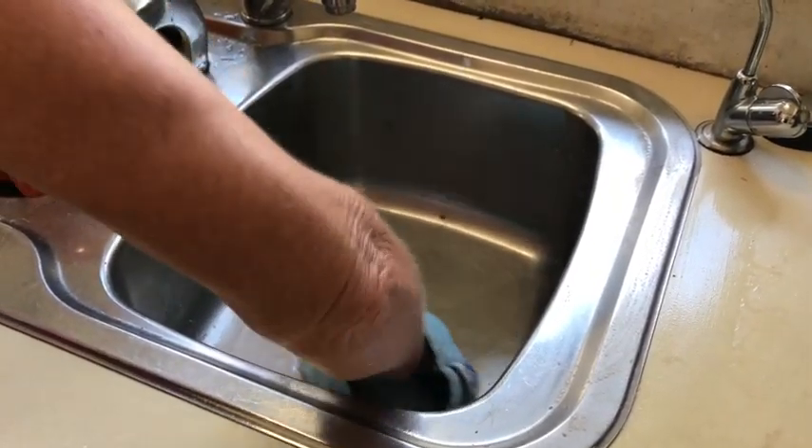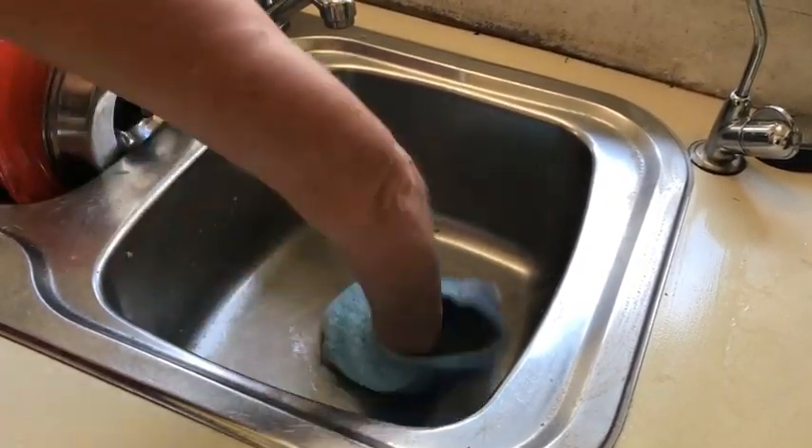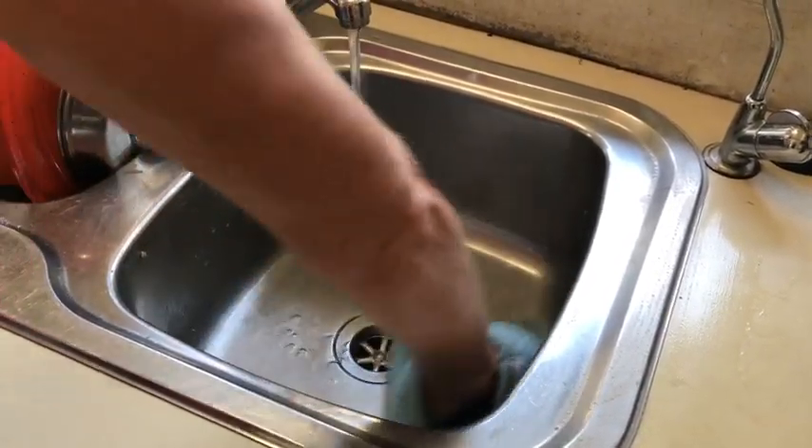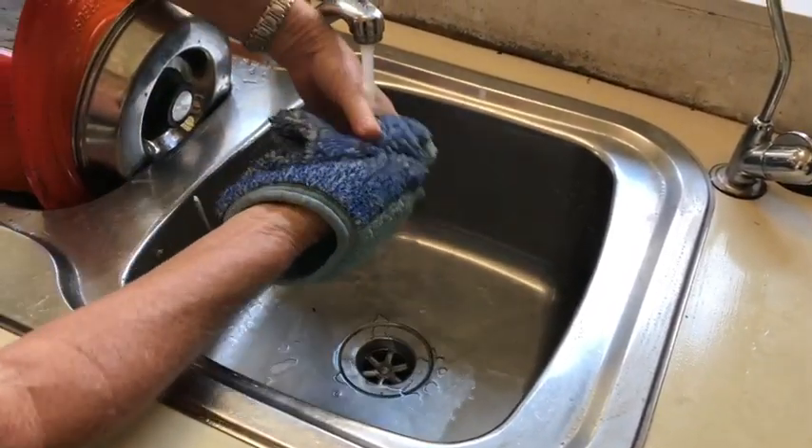Get those plug holes clean because that's where the bacteria is. I guess that's why they call me the cleaning guru.